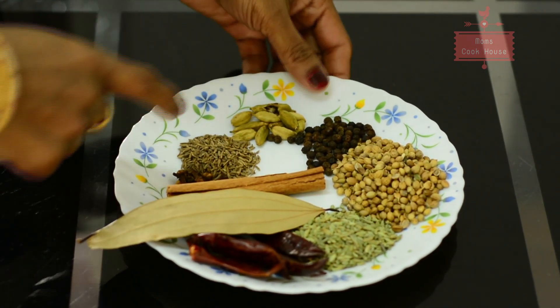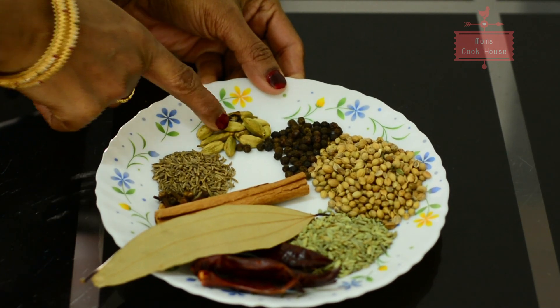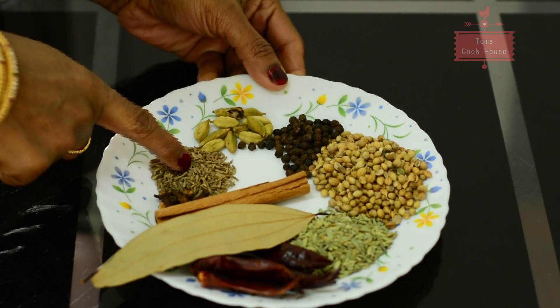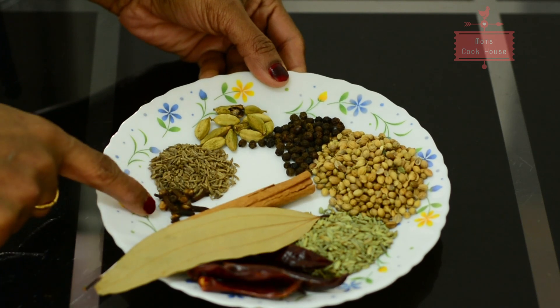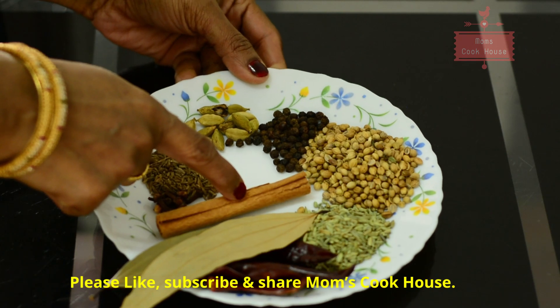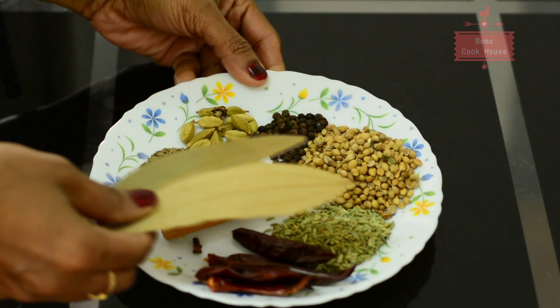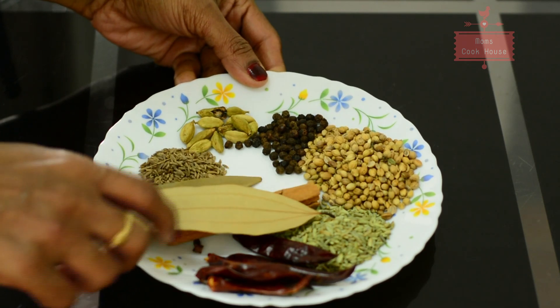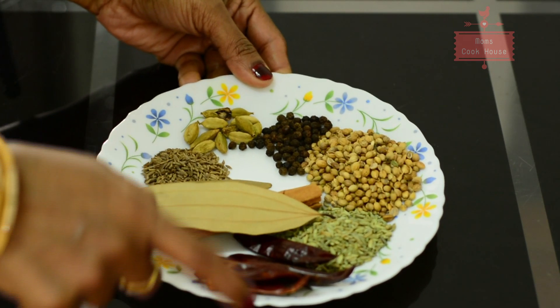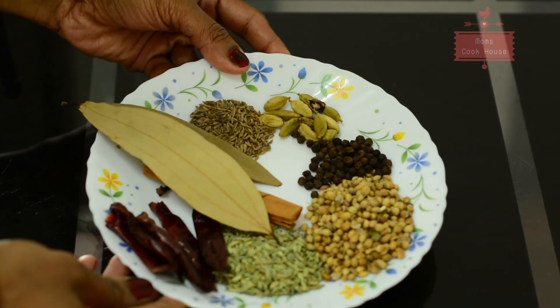2 tablespoons, 1 tablespoon of onion, 1 tablespoon of vegetable oil. Once you add olive oil, add a bay leaf. Use olive oil — if you add olive oil.